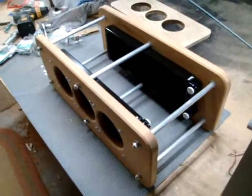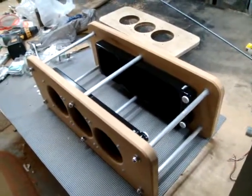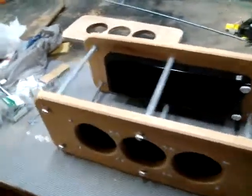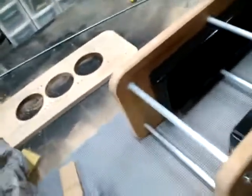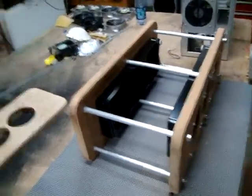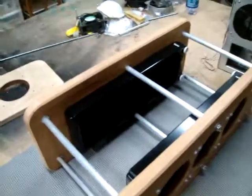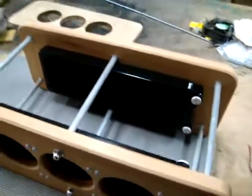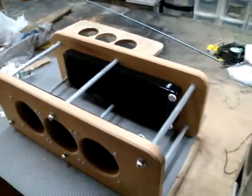If somebody has an 8-inch wide case and they want it snug up against it, or they have a 9-inch case or whatever, the width can be adjusted very simply. If somebody wants to use a GTX 560, you can just make the panel longer. Somebody wants to use a PA 120.3, just put the bars a little farther apart.